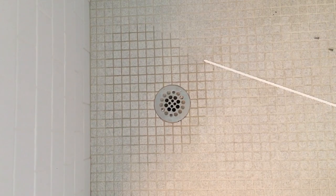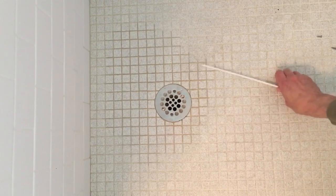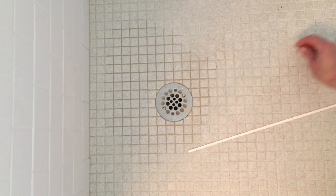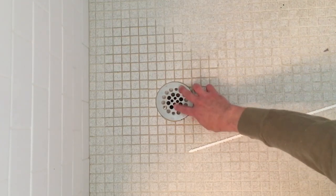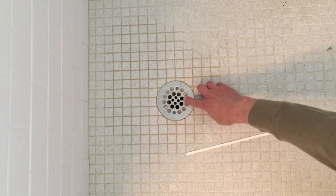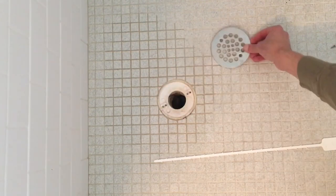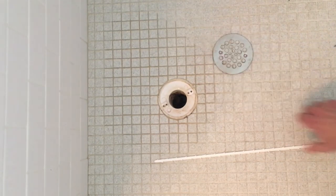Just to show you how well this works in a shower — it will fit down these holes, but I find it easier and a better idea to remove the screws. I already took out the screws, and you'll want to make sure you use a magnetic screwdriver so you don't drop them down the drain. The reason I like to remove the drain cover first is if the tool happens to get stuck in one of these holes while pulling it up, if I pull too hard there's a good chance I'll strip the screws in the drain, and then I won't be able to screw the drain back down. So I like to remove it before doing that.